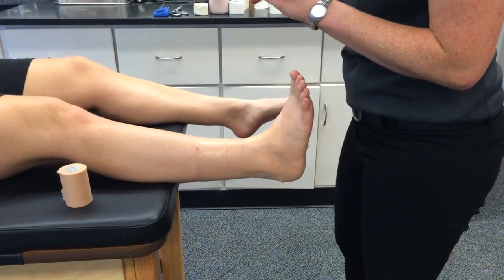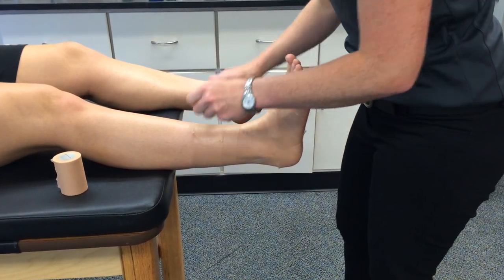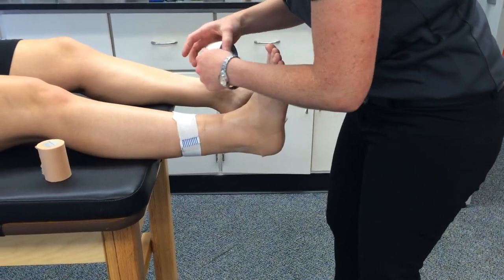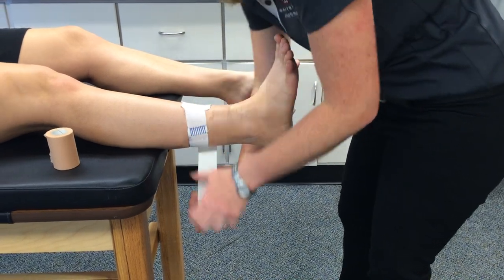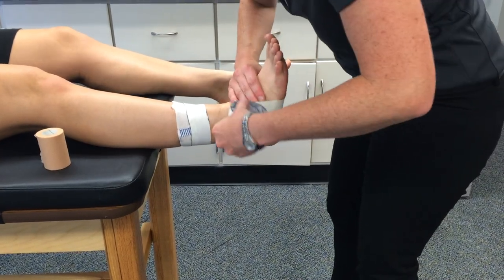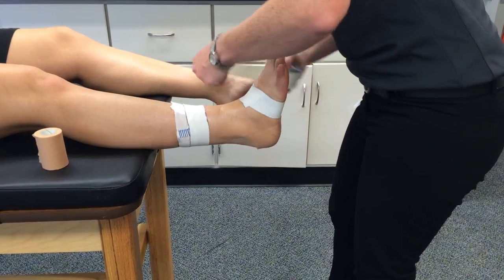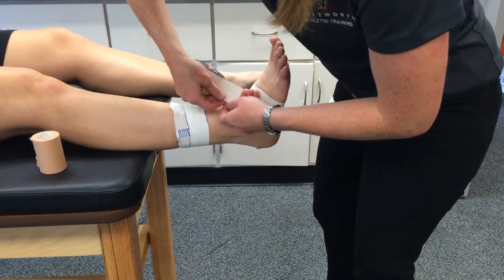After the pre-wrap, you're going to do two proximal anchor strips, and then two distal anchors. The distal anchors are going around the arch of the foot. You want to follow the contour of the foot, and you don't want to put a lot of tension on these. No one wants something really tight in the arch of their foot.